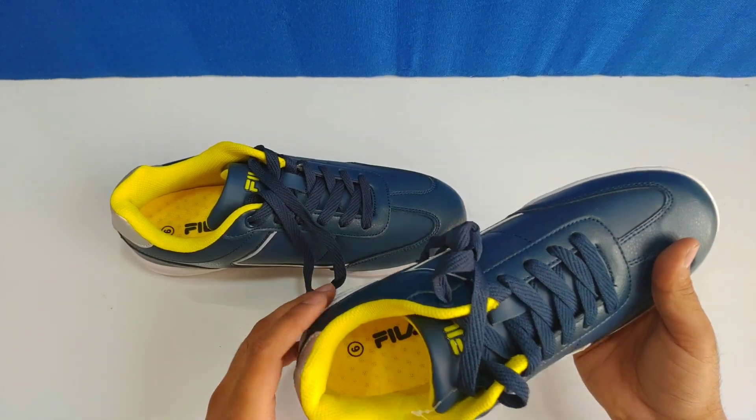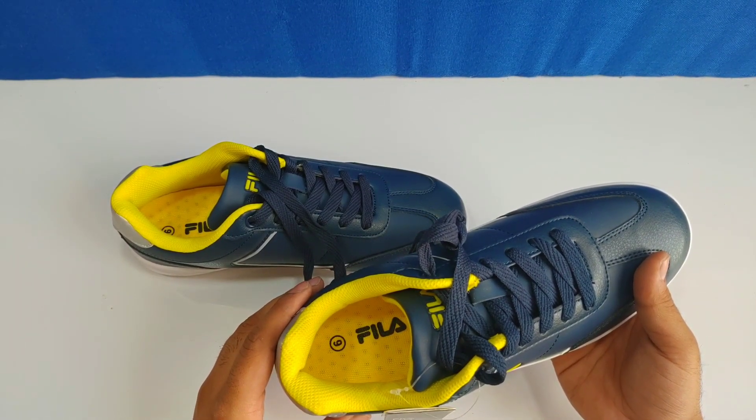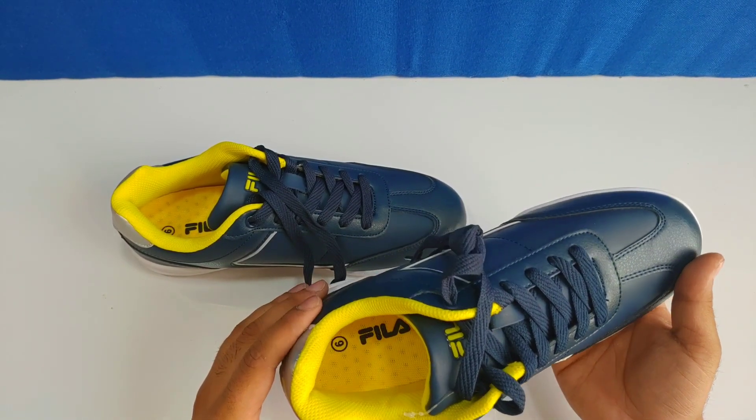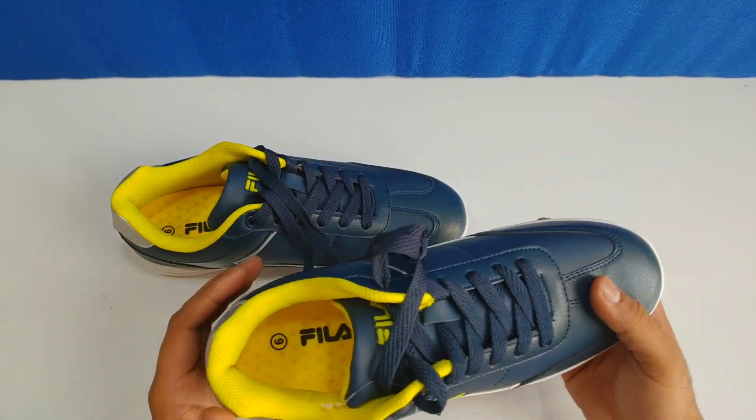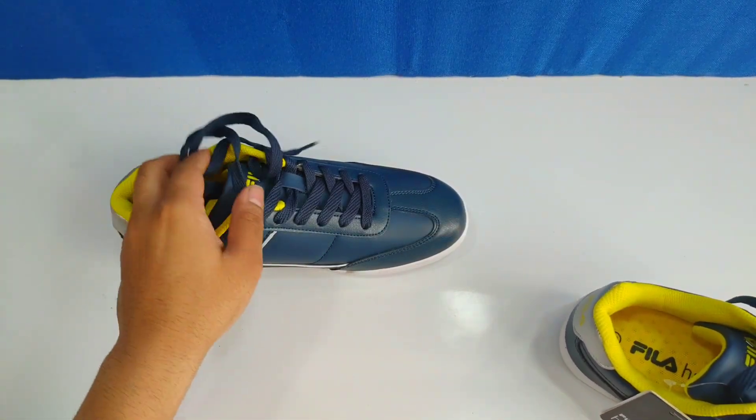I have to tell you — I ordered UK 6 and it is running a little bigger than expected. Compared to other shoes, it is slightly large. So I recommend that you order a smaller size than usual.